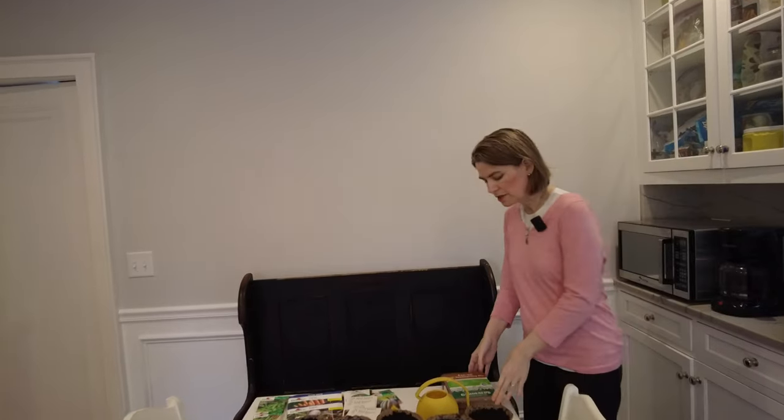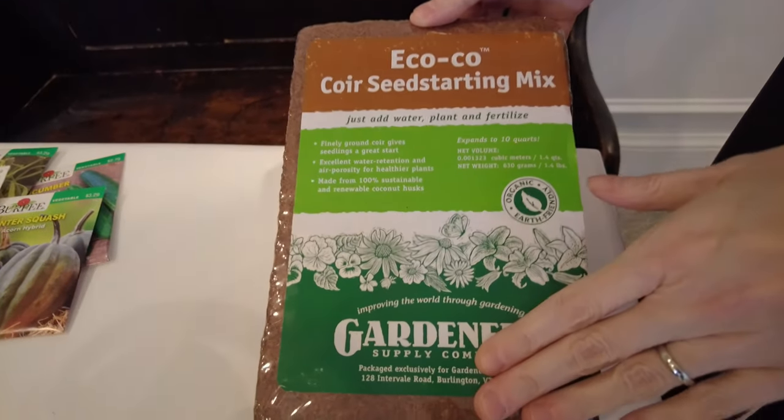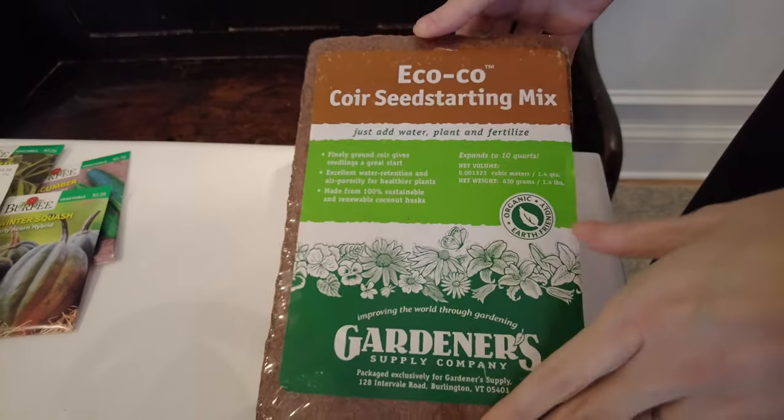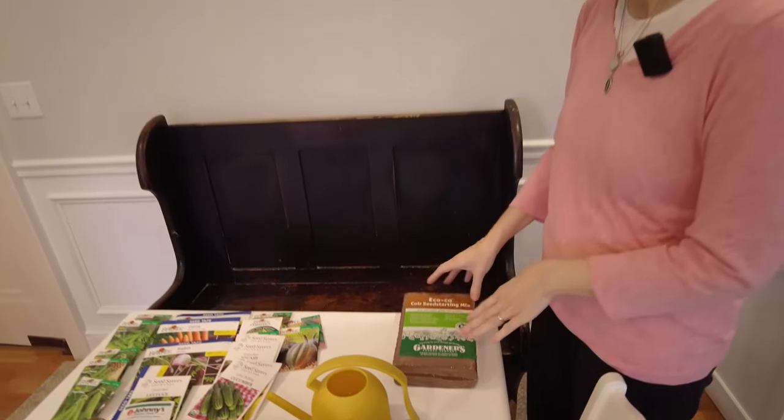Another option for starting seeds is this material made out of coconut husks. This would be good for microgreens — you just open it up, add water, and it starts to get soft. It does a nice job of retaining moisture. In our outside waist-high cedar grow boxes, we actually put about a third of this coconut husk material in to lighten the soil and keep things moist through the summer.